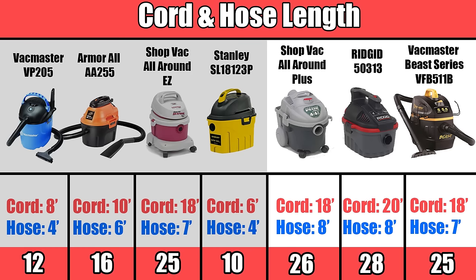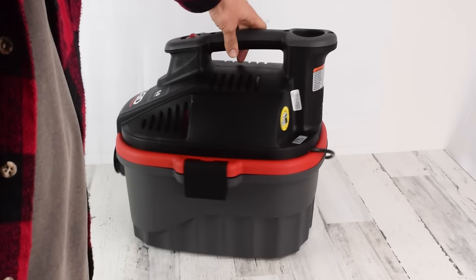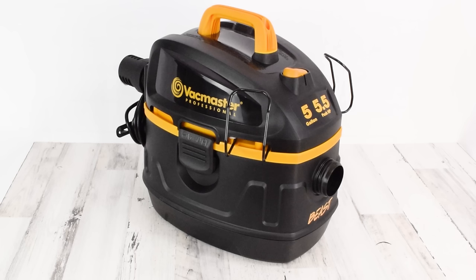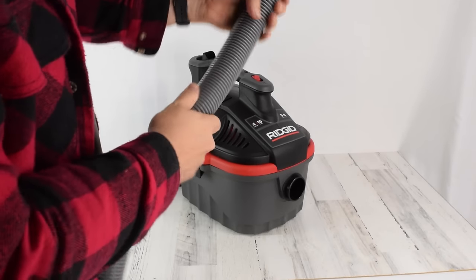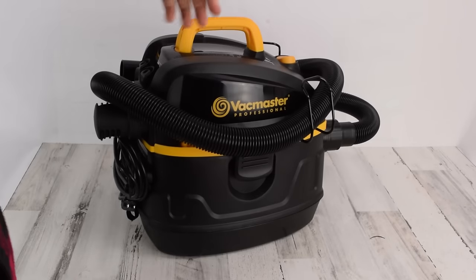With cord length and hose length, the Rigid won, by having the longest cord at 20 feet and the longest hose at 8 feet, though the Vacmaster and Shop-Vac were right behind it, so it was close. As far as build quality, the Rigid again won by a nose, even though the Vacmaster was also very well built. It was mainly because the hose on the Rigid is built like a tank — though to be fair, the Vacmaster had a pretty good hose too, just not as good as the Rigid.